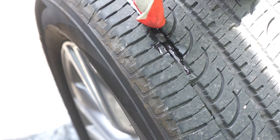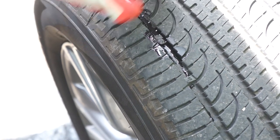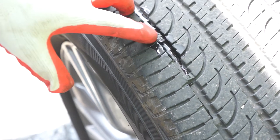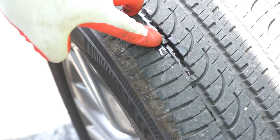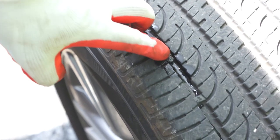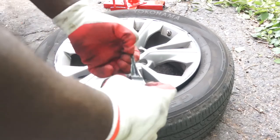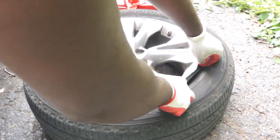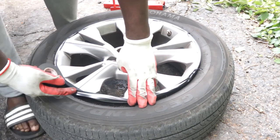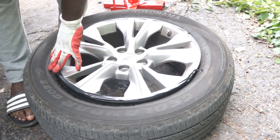One key thing to note: where the hole is positioned on the tire will determine which bead you break. If the hole is closer to the outer part of the tire, you break the bead closest to the hole. In my case the hole is closer to the outer section, so I'll place the tire flat on the ground and use some electrical tape to wrap around the edge of the wheel to prevent scratches. You can wrap the tape two or three times for thicker protection.